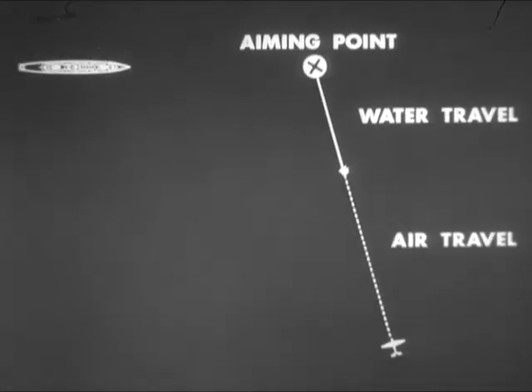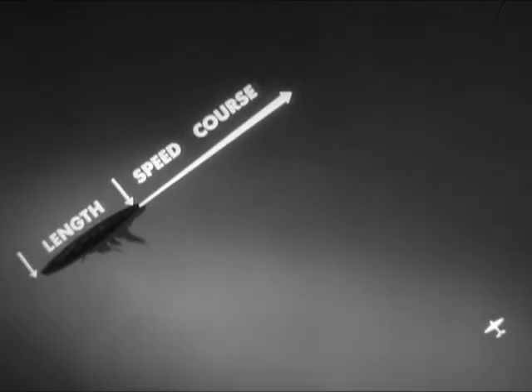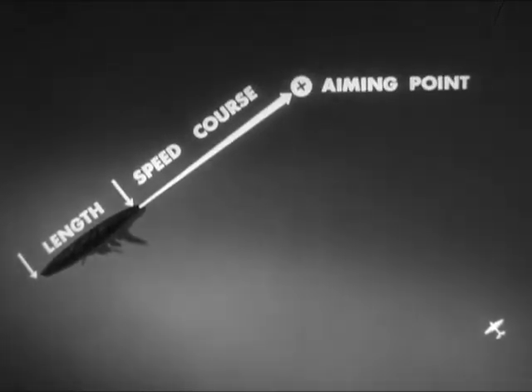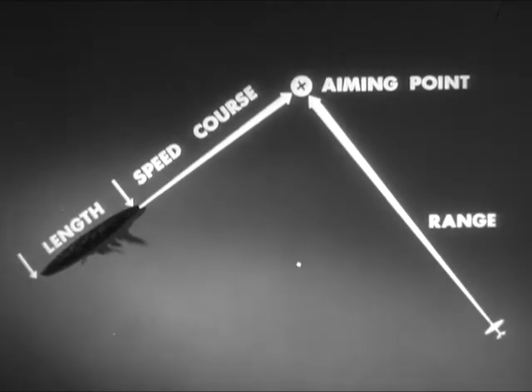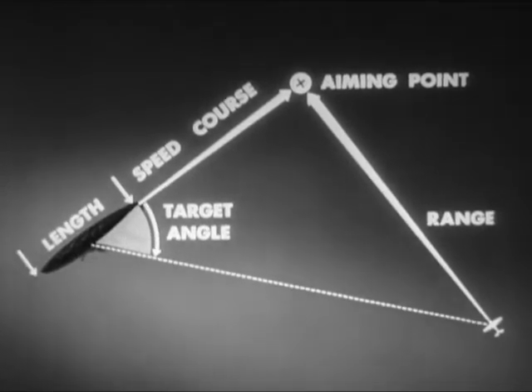If you want to hit them, you have to lead them the right amount. The range to the aiming point is dependent upon the air and water travel of the torpedo. The range to the target varies with the target angle and speed and the range to the aiming point. By previous training, the pilot should be able to estimate automatically his own altitude and speed. Aiming problems are now comparatively simple: observe the target length, speed, and course, and from this select the aiming point. Then estimate the range to the aiming point. The target angle controls the range to the target and this can be used to assist the ranging to the aiming point.